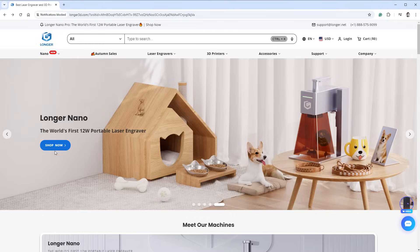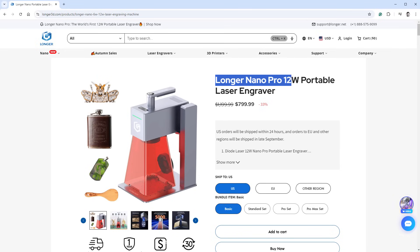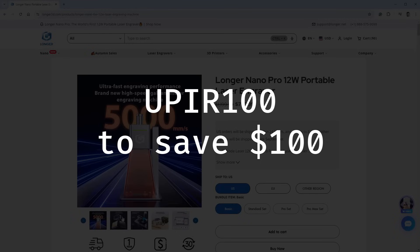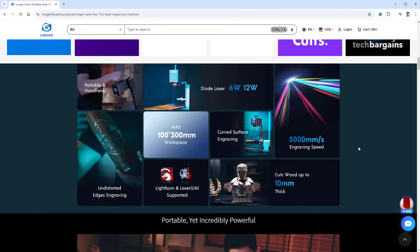The laser I'm using today is from a company named Longer 3D, and the laser is called the Longer Nano Pro. It's a galvanometer laser, meaning the laser beam moves using mirrors, so it should be very fast. Longer 3D is the sponsor of today's video — you can use the discount code to save $100 from your order.